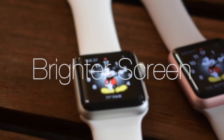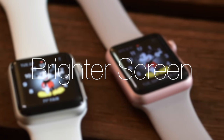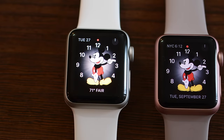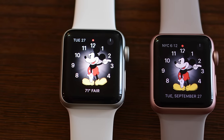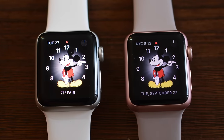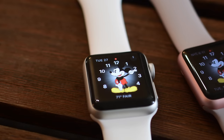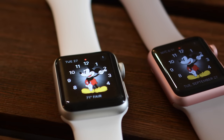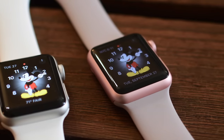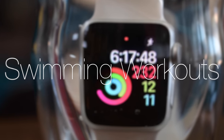Starting off on the Series 2 model is the new brighter screen. It does seem that the screen is closer to the glass than it was in the past, but that hasn't really been confirmed. The new screen is more than double, going from 450 nits on the original Apple Watch to 1000 nits — a whole lot brighter. You're not really going to notice that brightness until you're outside in direct sunlight, but it is significantly brighter than before.